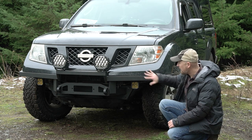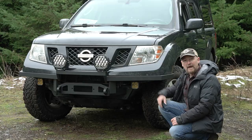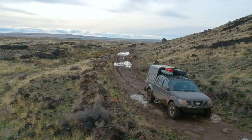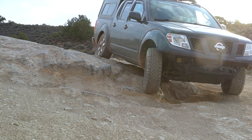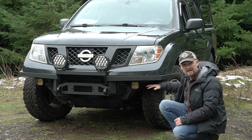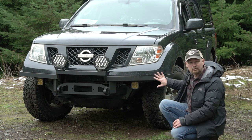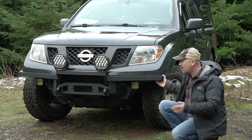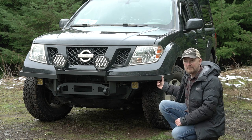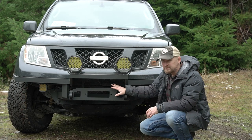I didn't want to sacrifice any of the approach angle I had gained by removing all of the plastic bumper parts. After driving around for a number of months on trips with just the winch mount on there, I realized I didn't feel like I needed much else down here. I really just wanted to finish it off and make it look a little less raw, and I wanted to keep it as lightweight as possible. I've added maybe 20 pounds of steel to this, if that.